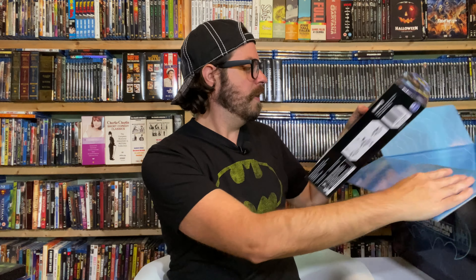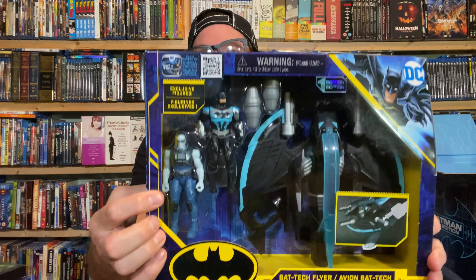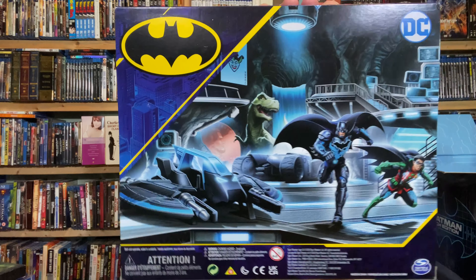And we got one more thing in this box — just one more thing. We have the Bat Tech Flyer with Mr. Freeze versus Batman. Exclusive figures, first edition. I'll hold this up for you guys first. There's Mr. Freeze — Nora, Heart of Ice. Didn't Paul Dini write that episode of Batman the Animated Series with Mr. Freeze? Didn't that win an Emmy? I think it won an Emmy. And there's Batman, there's the Bat Tech Flyer. It's got a little illustration — you push this. There's the back. I love the art that they include on these.